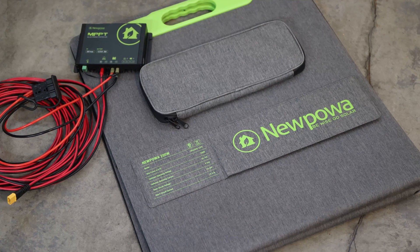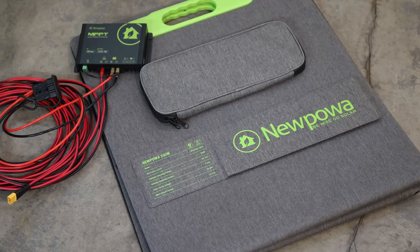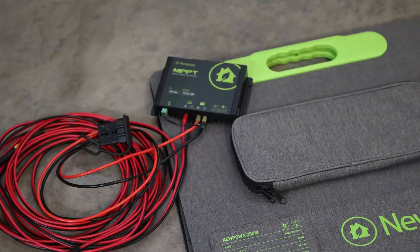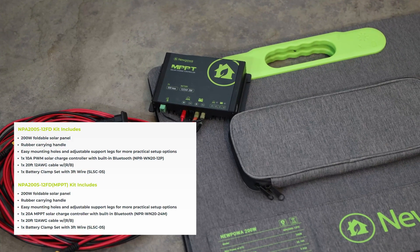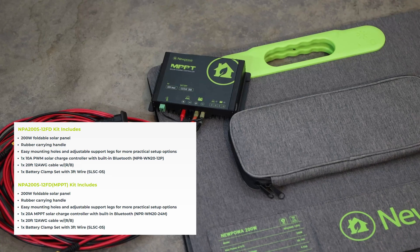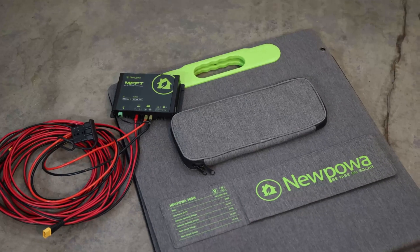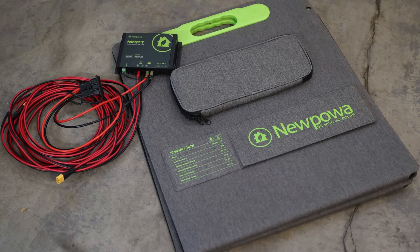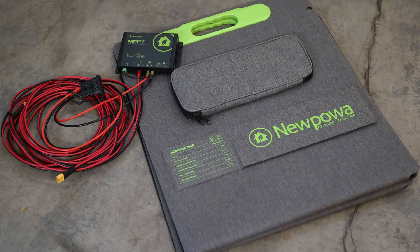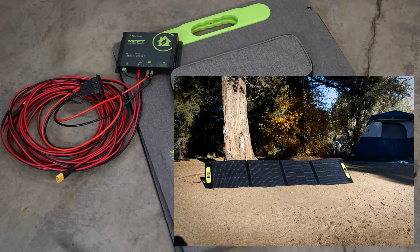Hello and welcome back to the channel. Today's video we will talk about the new power solar panel 200 watt, and it does come either with this MPPT charger up to 20 amps, or depending on package you can get one of the PWM chargers. I got this package and I want to show you what it can do and what it's capable of, because I feel like it's a pretty nice setup. I'll set it up, we'll see how much power we can draw out of this, and then we'll talk about what you could possibly do with it, because I have a camping trip planned.